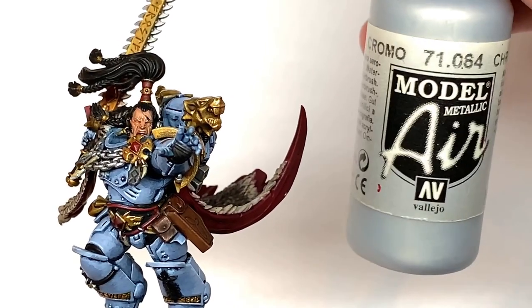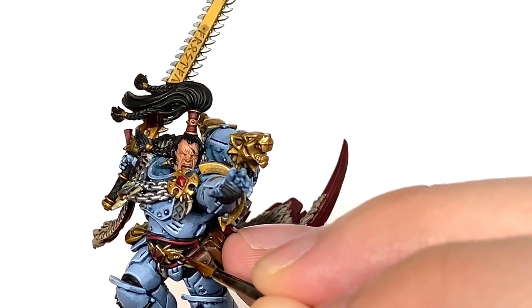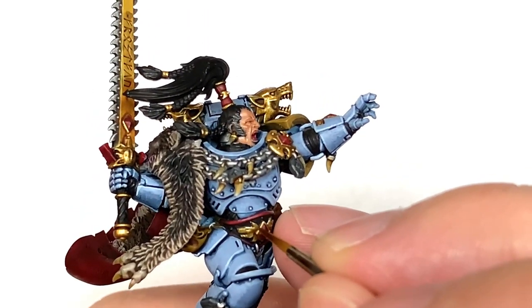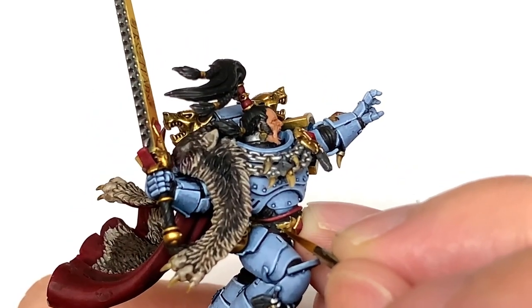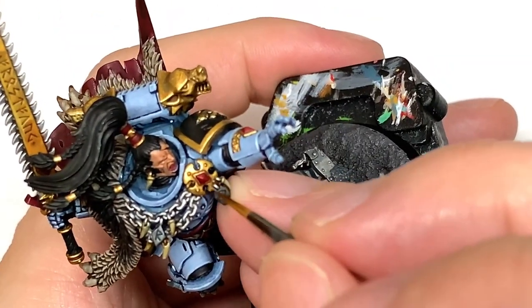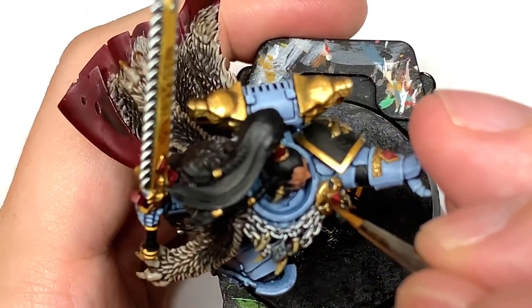Finally we're going to add a little bit of Vallejo Modeler Chrome to the Liberator Gold. I'm just going to do the final edge highlights on the gold. Think about where the light is going to hit it and get those areas highlighted as well as the top edges of any of the gold sections and the patterns and details. This will really make all those gold details stand out.